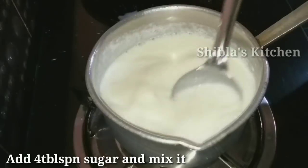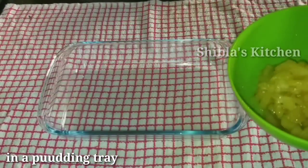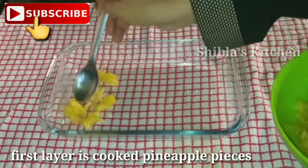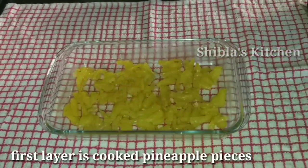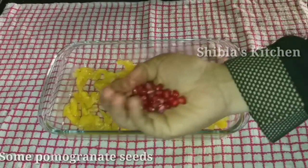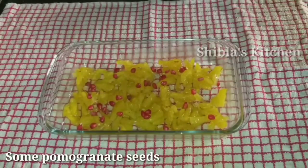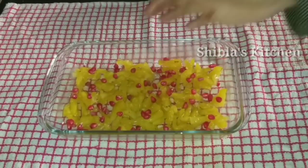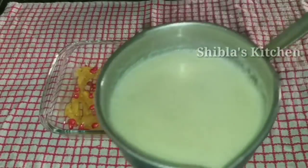We will add pineapple to the first layer and spread it in the pan. We will add a spoonful on top, then add a pomegranate series to the top as well. Add a little bit of pomegranate series.